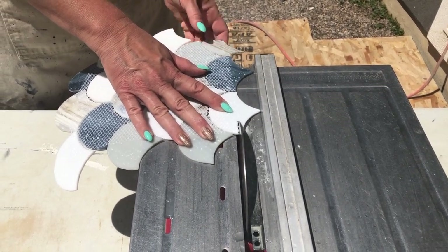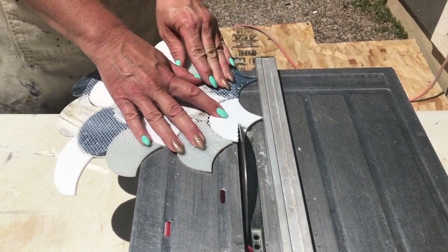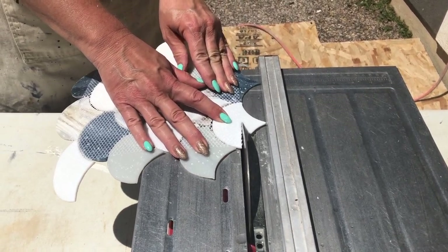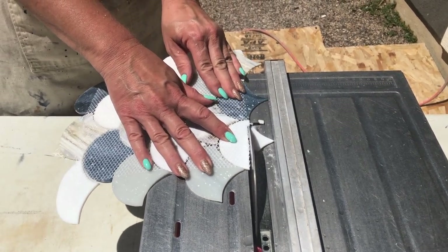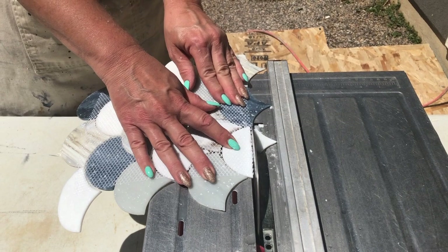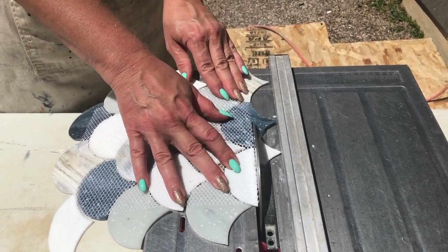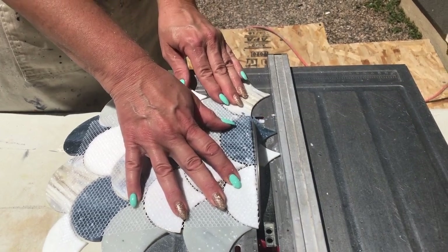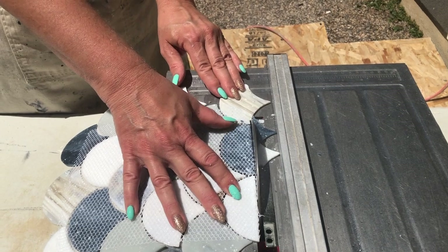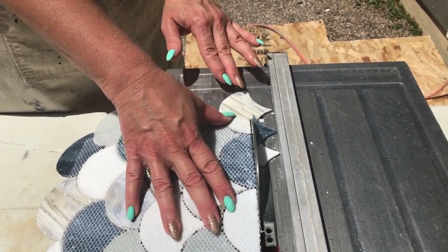We opted to tile the back of the niche first — not only to get it out of the way, but because the subway tile will form a border around this accent tile. This tile was also a special order item, so if we messed this part up we wouldn't be able to order replacement tile in time to stay on our schedule for the one room challenge. Luckily installation went well and we didn't break any or need either of the two extra tiles.